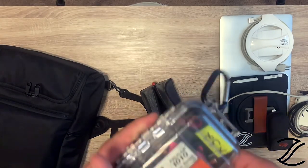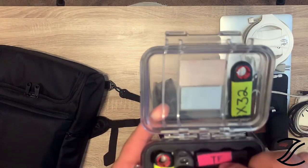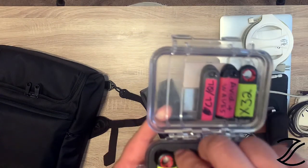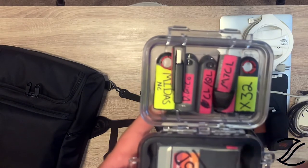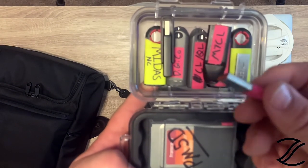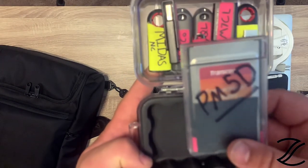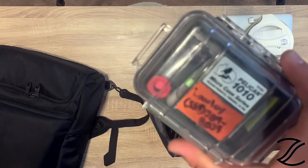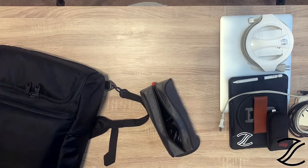Every file I've ever done on any console is on these flash drives. I have X32s, Avid, my Waves stuff, QL, Digicos, Midas, M7s, TS, Pro Tools, iLok. This one I use for whatever — presentations and stuff if a client gives me something. And then the wonderful 5D, and it actually has some 1D files on there too. This thing has every file I've ever used, ever, on these flash drives. Love them.